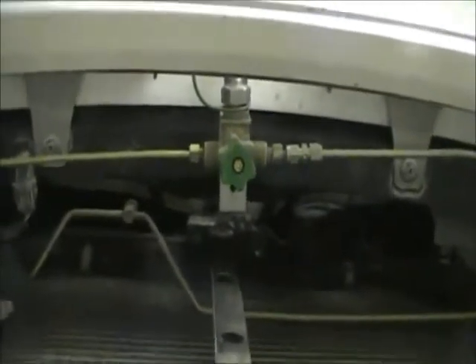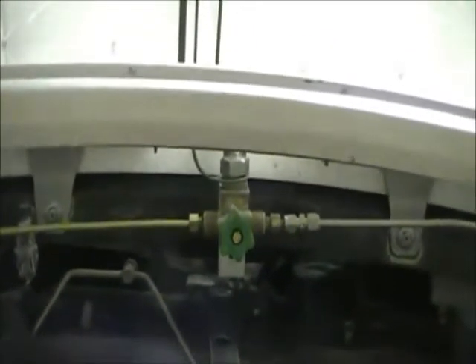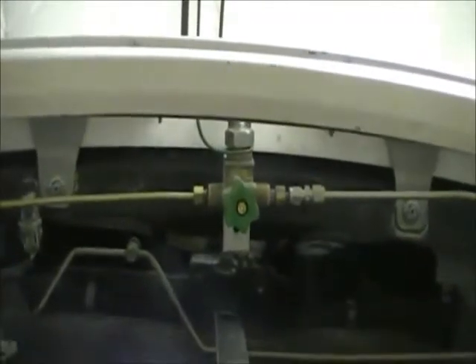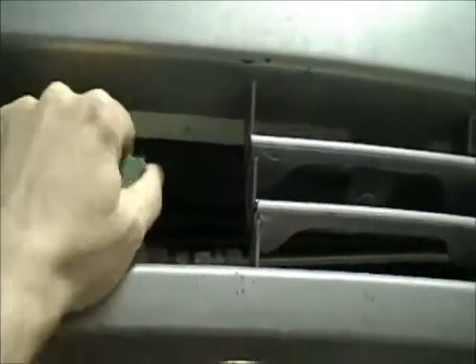Not a lot of light on it, but you can see the line going off to the left is the gold line that goes up to the regulator. The one off to the right goes back to the tank. And then straight up there is the fill port.